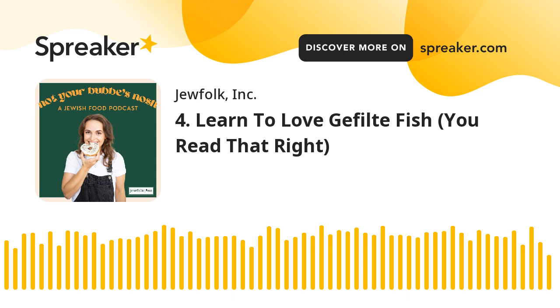Thank you so much for listening. I hope that you learned a little bit about gefilte fish, got excited to make your own, or even just to reintroduce it into your life if you feel like it had wronged you. Not Your Bubby's Nosh is a part of the Jew Folk Podcast Network and is produced by Jew Folk Inc. For more shows, check out tcjewfolk.com/podcast. If you've got questions, email me at mica@noshwithmica.com.